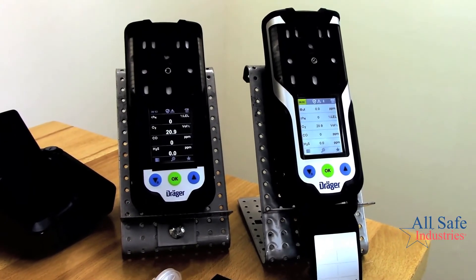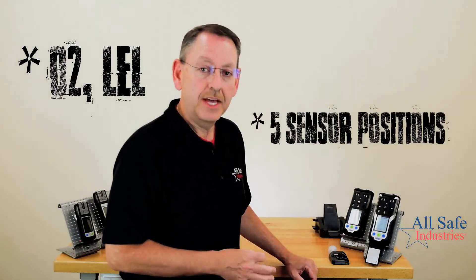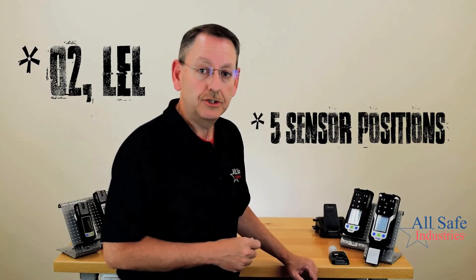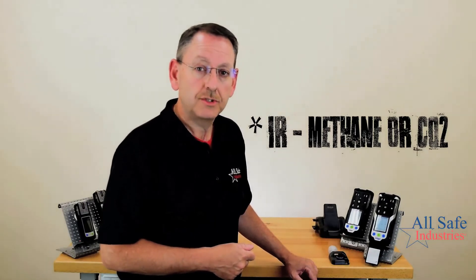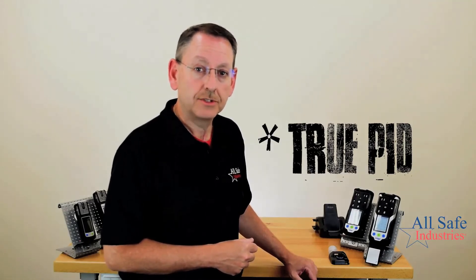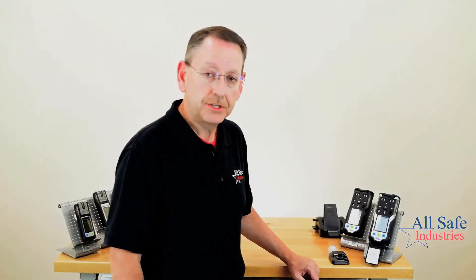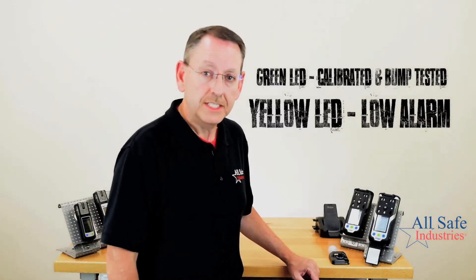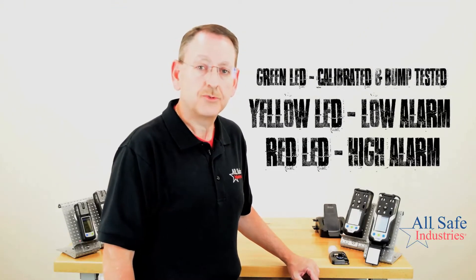The XAM 8000 is the multi-gas platform. It has five sensor positions with high-power sensor positions that give us the ability to use infrared sensors. Infrared sensors can be set up to detect explosive gases including methane, and we can also use an infrared sensor to detect carbon dioxide. We can also add a true photo ionization detector to the XAM 8000. Color-coded LED lights indicate status: flashing green when fully bump-tested and calibrated, yellow for low alarm, and red for high alarm.